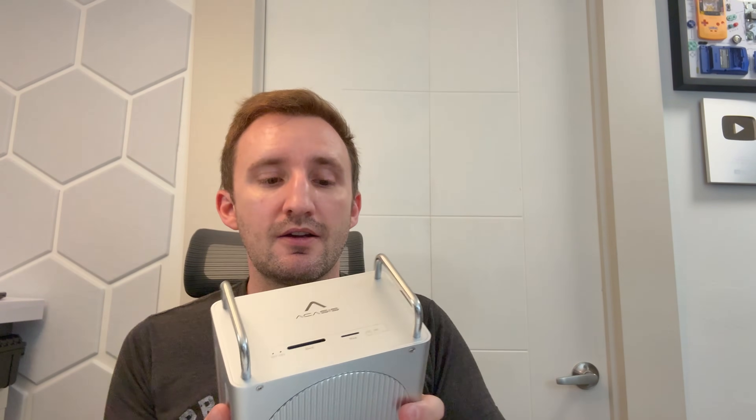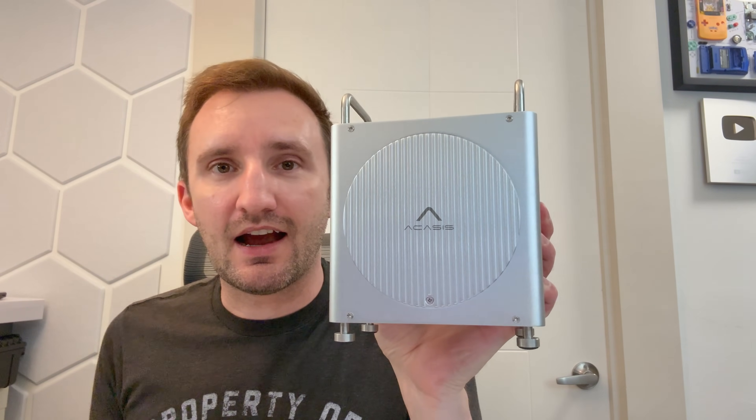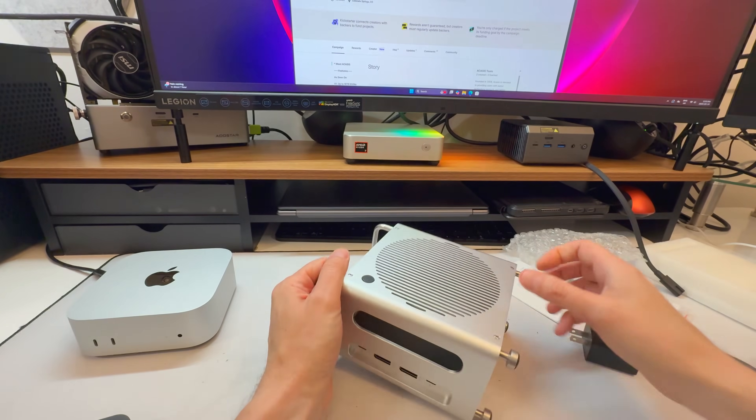There's another secret here — something you can't see. Remember when I talked about the terrible amount of storage the Mac Mini has? Under that little screw, if you remove it, there are two NVMe SSDs in there. I have a four terabyte and a two terabyte. Let's have a look.